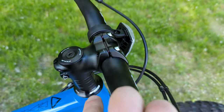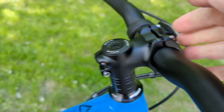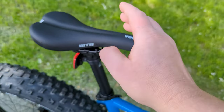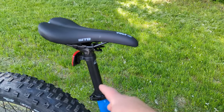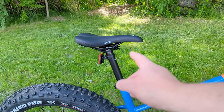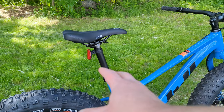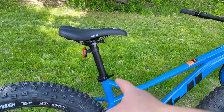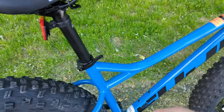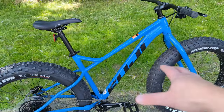The bike also has a 31.8 to 1-1/8 inch aluminum stem, a WTB Volt saddle in 135mm width, mounted on an alloy seatpost. Personally I would upgrade the seatpost to a dropper pretty quickly out of the box, especially for winter riding. That said, it's nice that it comes with a quick release clamp, since they're likely expecting riders to be raising and dropping it on the trail.